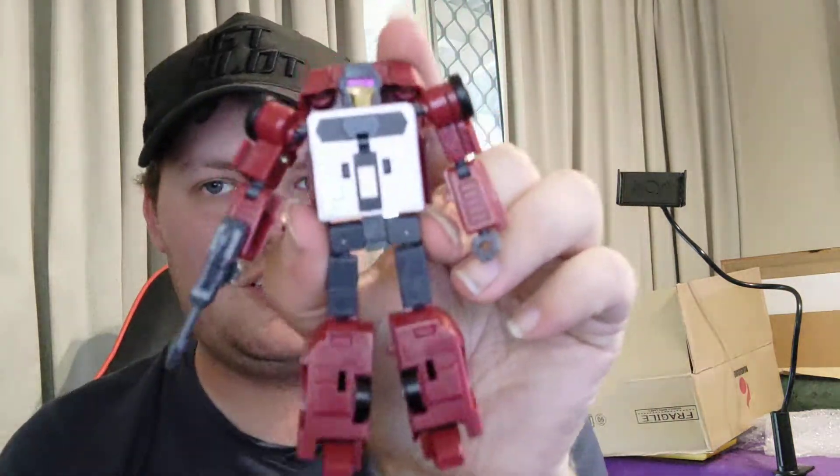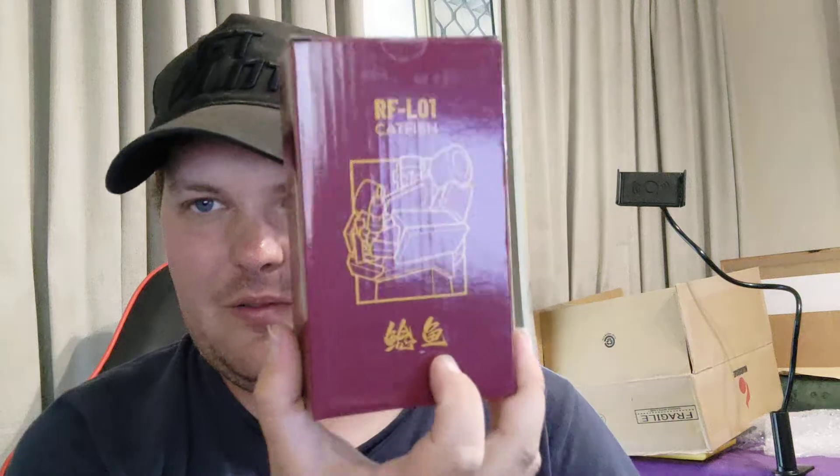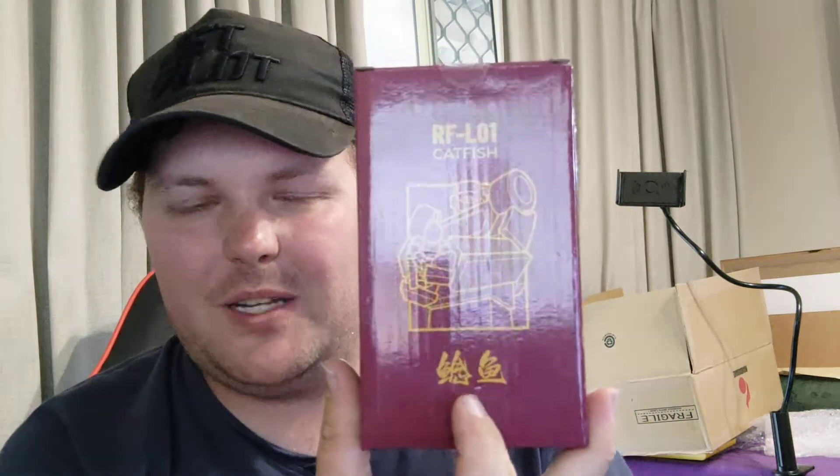We're back with something interesting — another Dead End, the newest legend-sized version from Rising Force. This is Catfish — I'm not kidding, that is legit his name. It's a nice box, simple and easy. You've got a picture of the guy on the front in Chinese Mandarin, and the name on the side. That's from Weebo, the name of the company, with some choking hands warning. Nothing on the back — simple and easy, that's what you want.